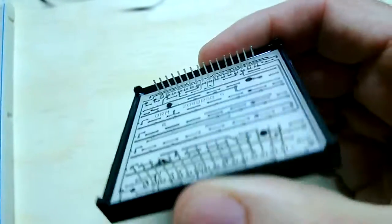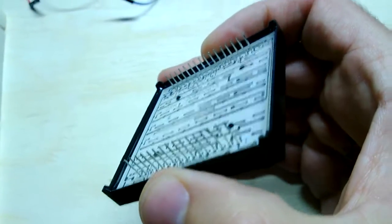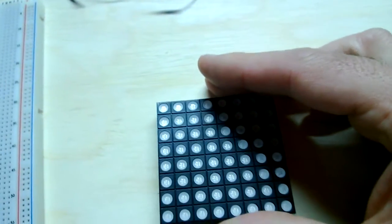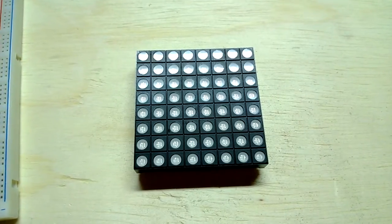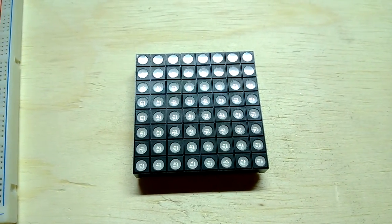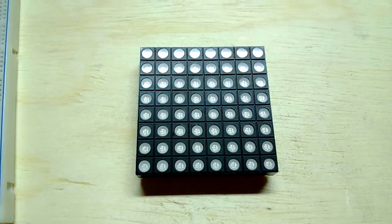This has 32 pins on the back, and it's a common anode configuration, which means that for each row, all the positive terminals of the LEDs are connected, and the negative terminals are controlled by separate voltages for R, G, and B.